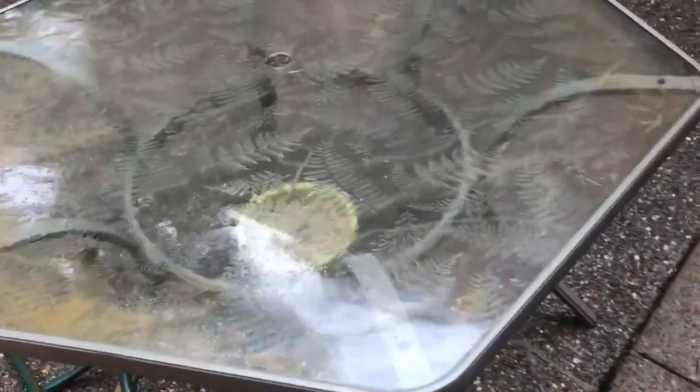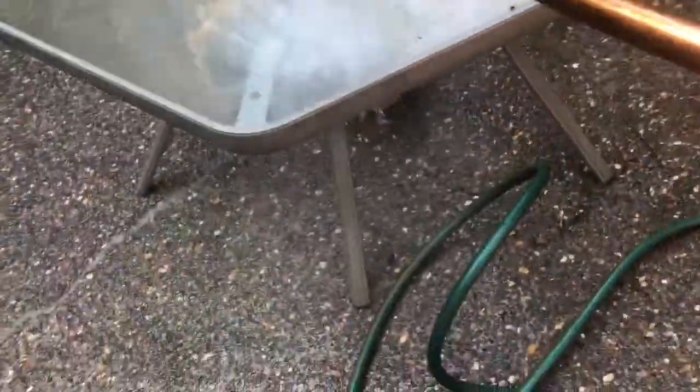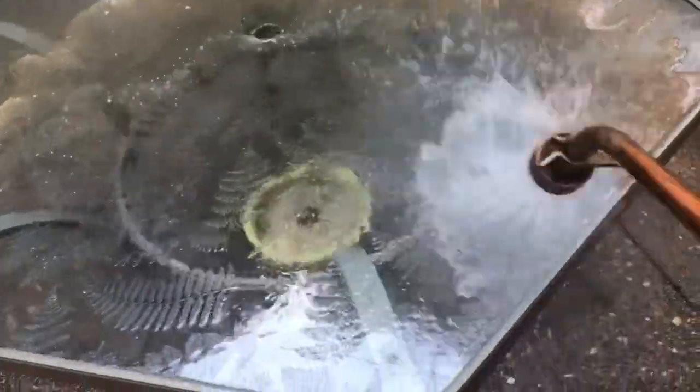We got quite a bit of stain on this table but we did spray it down with the cleaner. May need a little bit more — here we go, I'm going to spray it off. Look at that — the glass is clean. I would run a rag right around the edge just to make sure we got it, but that's pretty much it. Easy as that.